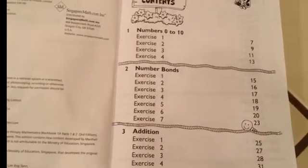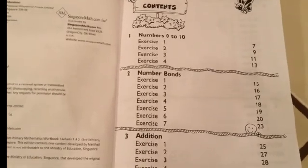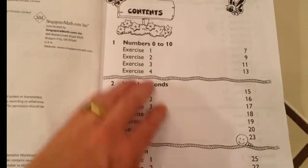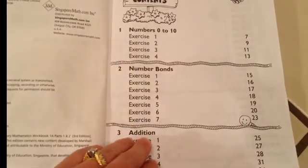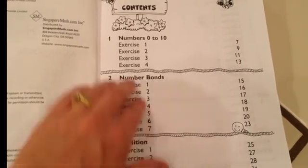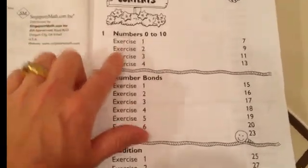Our six-year-old just finished this one, and she is in first grade. This is basically the sections in this workbook. Now this is not the textbook — I will do another video on the textbook. This is the workbook.